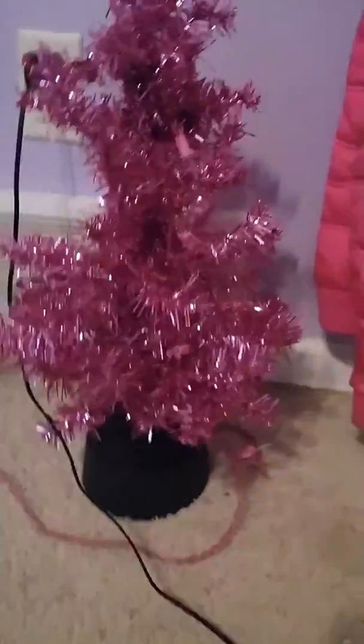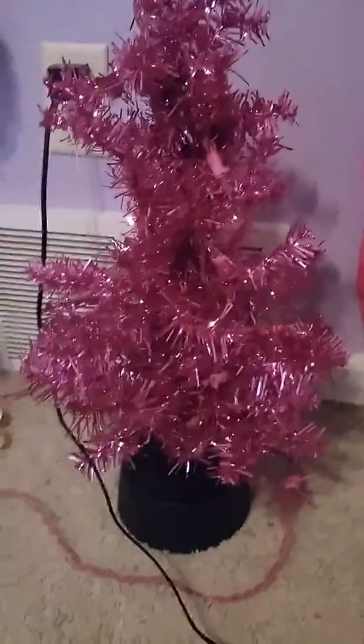Hey guys, it's me Mariah from Rise American Girl Doll 111. So in this video, I am going to be making ornaments for my AG doll tree. So I'm going to show you how you can make ornaments. Let's get started.